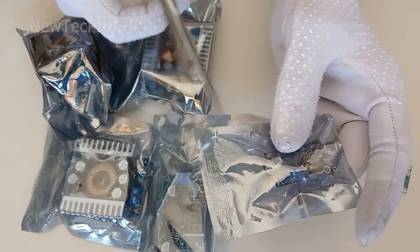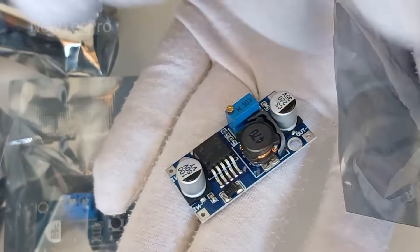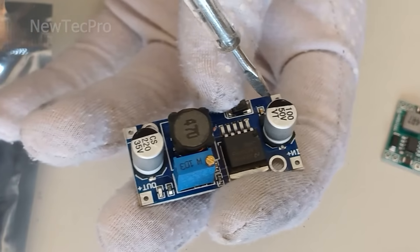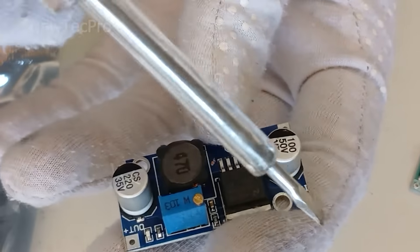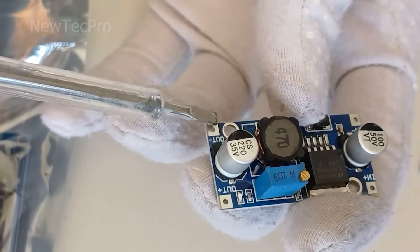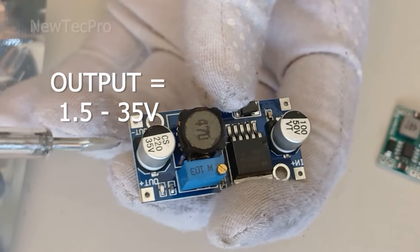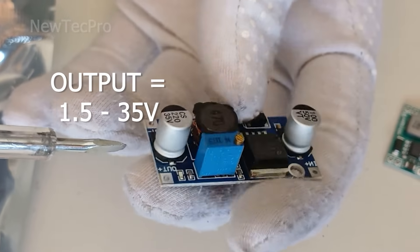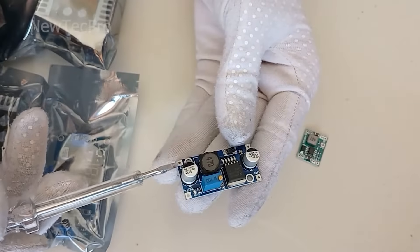Number two is the LM2596 DC-DC buck converter. The input voltage here — negative and positive in — is 3 volts to 14 volts. The output — negative and positive out — is 1.5 volts to 35 volts, adjustable.